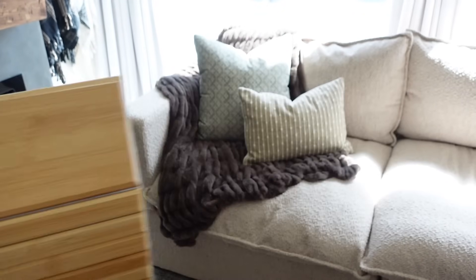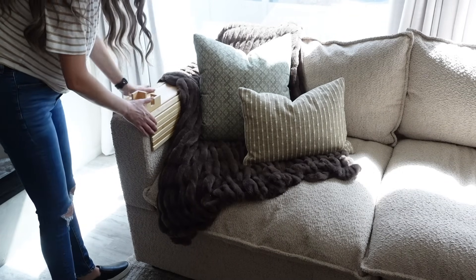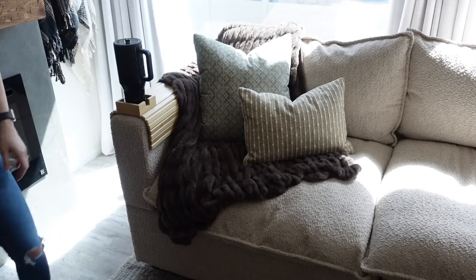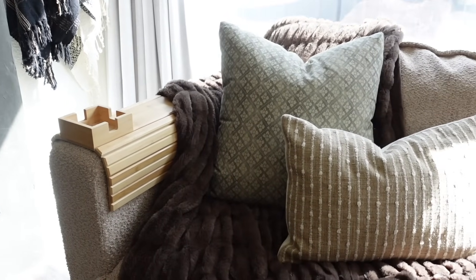I also wanted to share our recent Amazon find for our couch armrest — this is a total game changer and I love it so much. I cannot wait to get another one for the other side. It's great for putting drinks on or eating food on the sofa. It will be linked below.